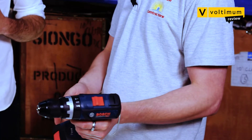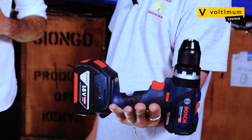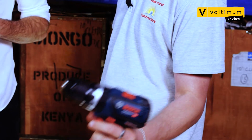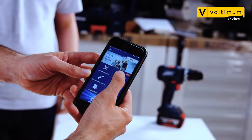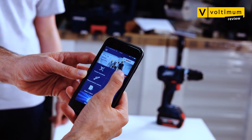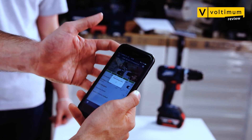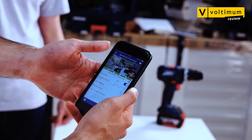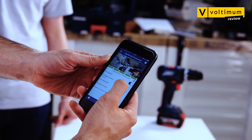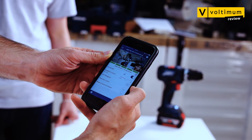How does it feel in your hand? It's actually quite compact compared to other combi drills — a lot smaller, really light, and quite balanced as well. Let's take a look at some of the connected features. To activate the connectivity settings you need to access the Bosch Toolbox app. Once you're paired with your tool you can view the battery life and also change a number of settings.